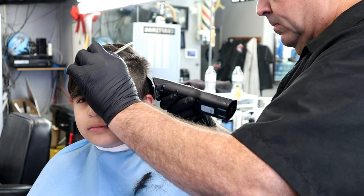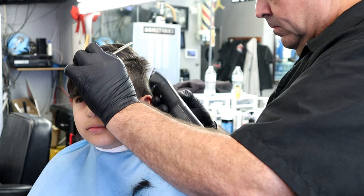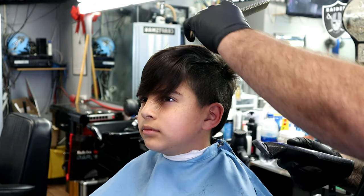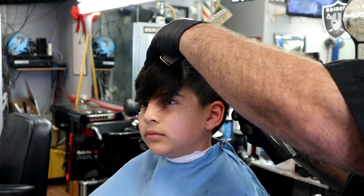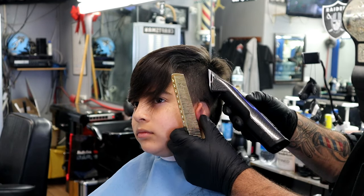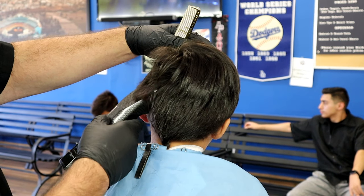What we're gonna do on this young gentleman right here is a comb over zero fade with no hard line — basically a comb over, trimming on top, faded out to a zero with a shave using the Braun Series 9.